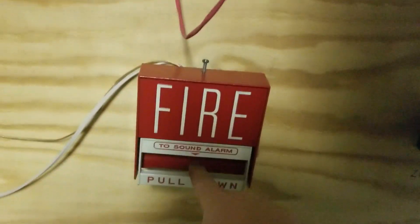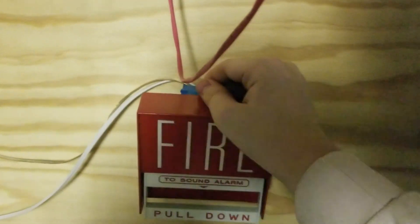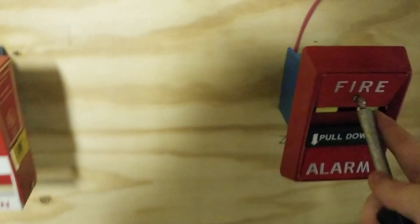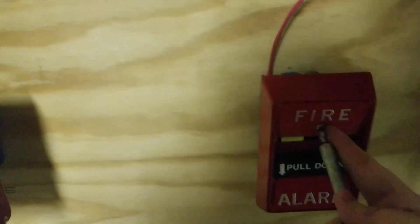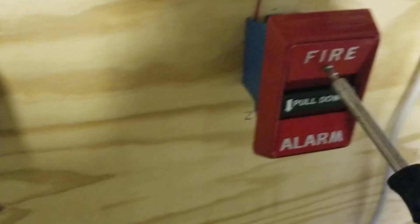We're going to re-alarm with the BG-6. I'm going to reset this pull station - that was much easier than last time. I'm going to try to reset this one one-handed. We got it. I will reset the system now.